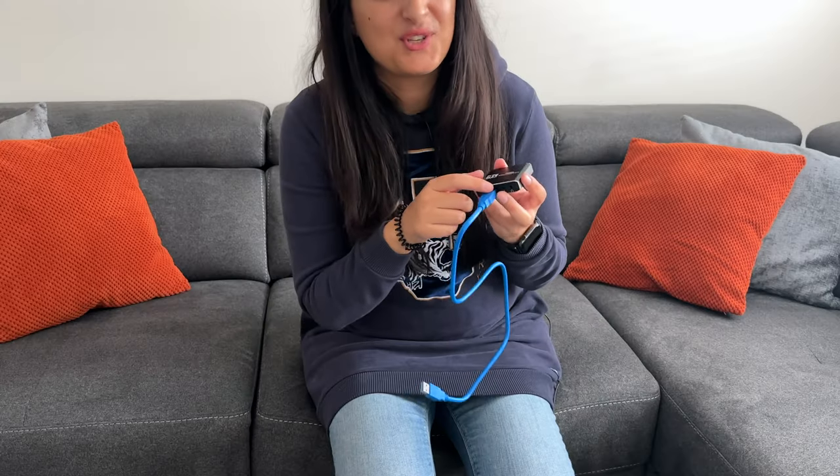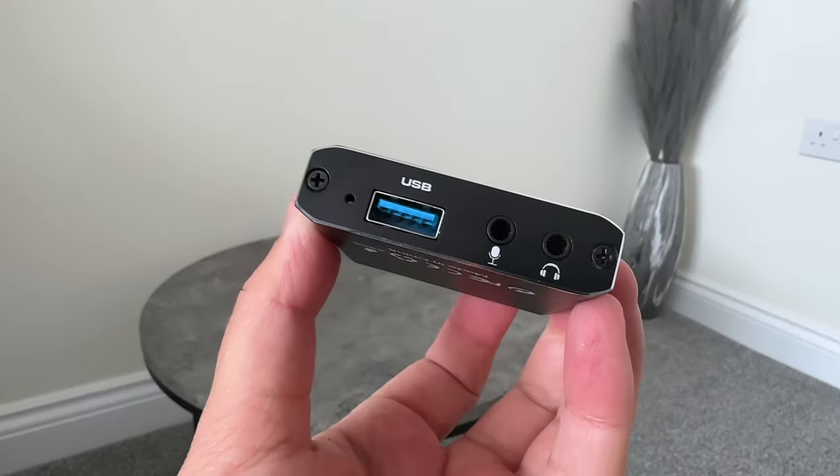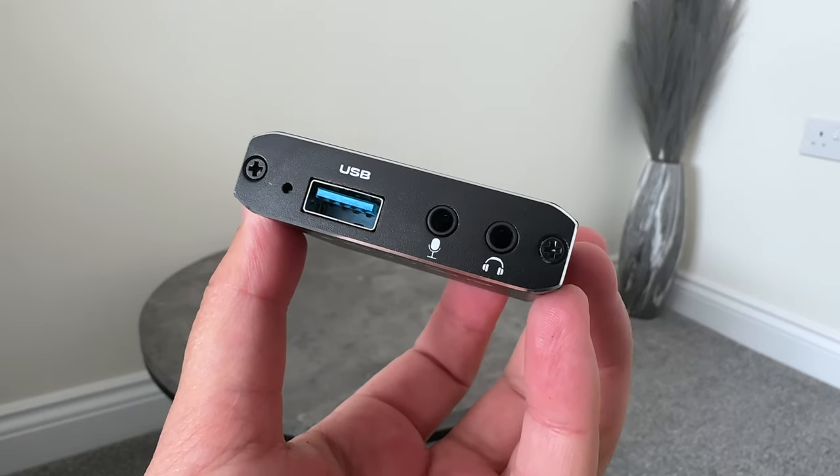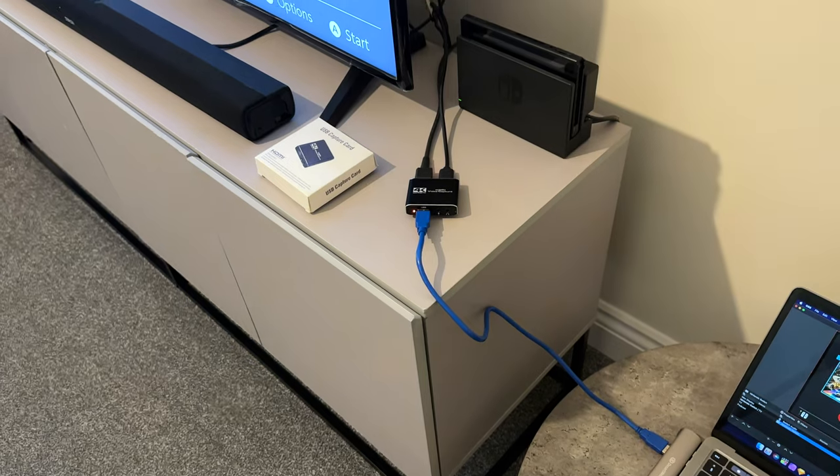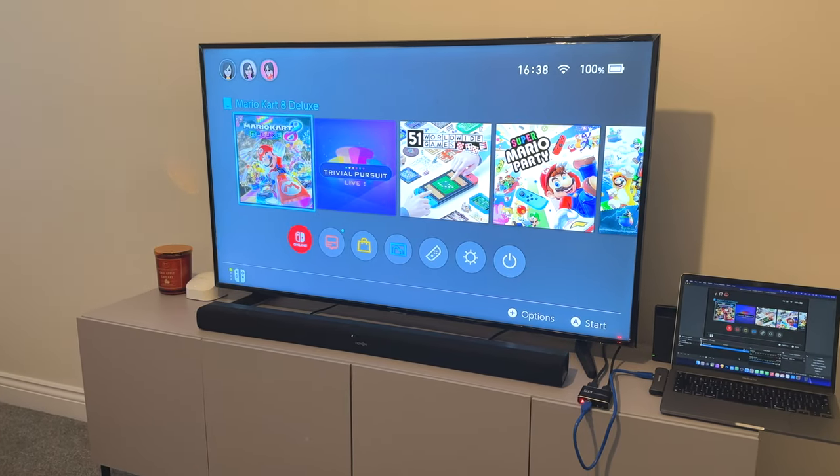On the other side you do have an option to add either a microphone or headphones, or even both. And once you have everything connected up correctly, you should see your monitor or TV mirror exactly what is on your laptop or PC.